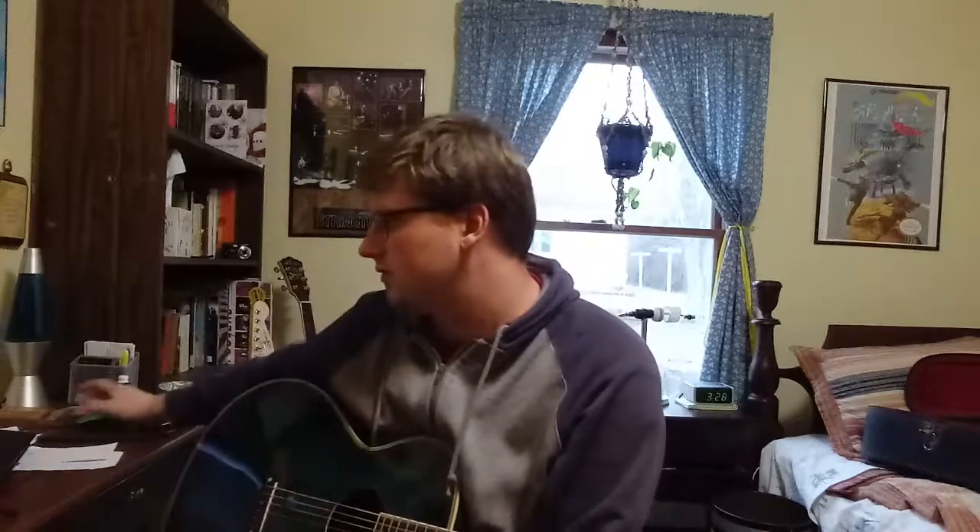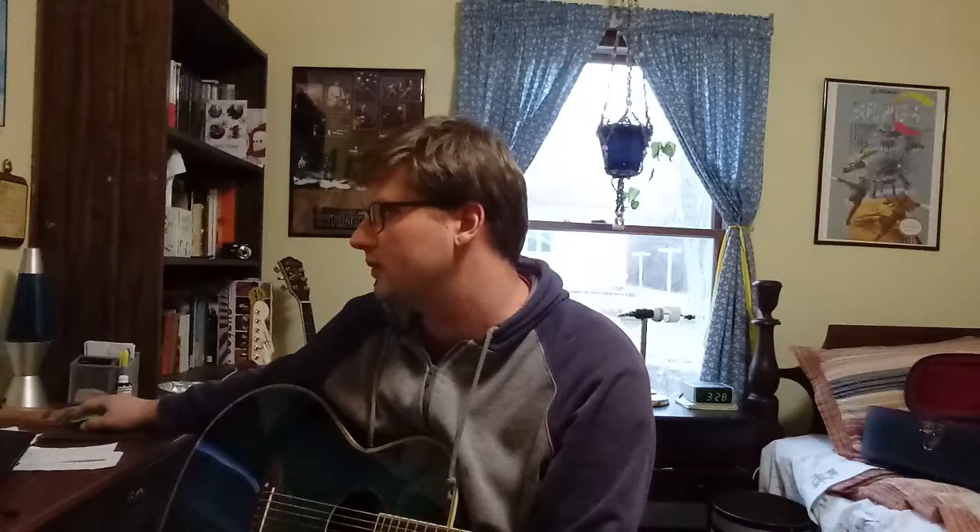Hey everybody, I wanted to do a video on Jars of Clay's first record. This one's just me talking about what I've learned as I've gone through it. I started watching Rick Beato's music channel and he is a really well-versed music theory person as well as a longtime producer.